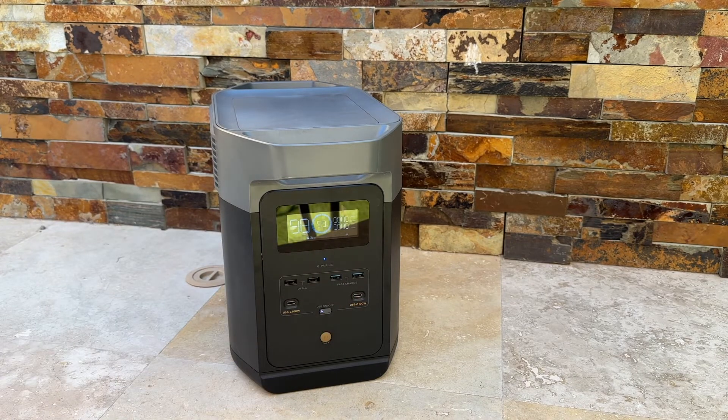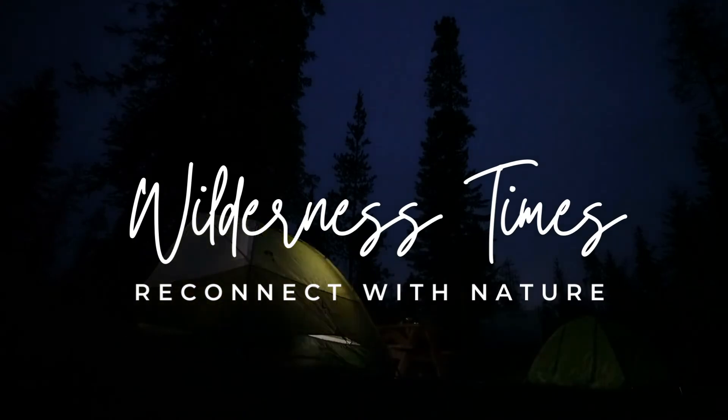This is the EcoFlow Delta II Power Station. We'll see you next time.